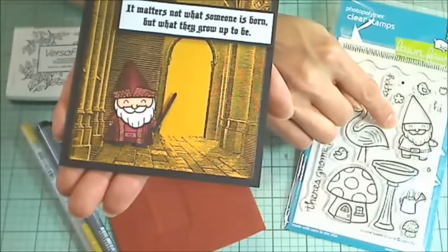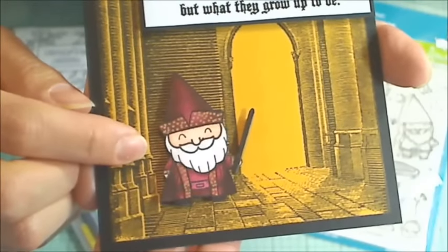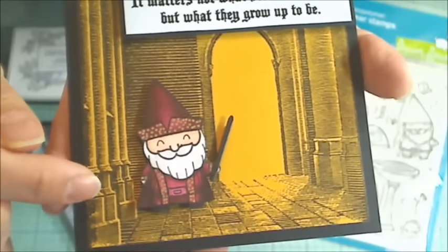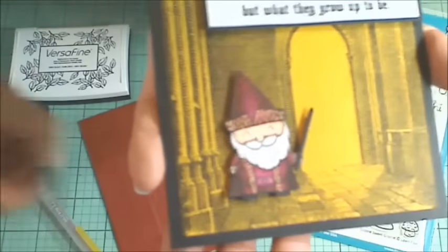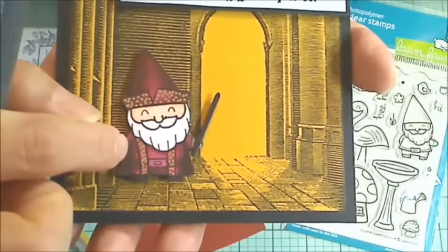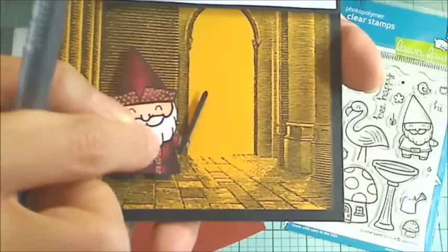I decided I was going to use this adorable little gnome again from the Lawn Fawn Gnome Suite Gnome Set, and I transformed that little gnome into what I hope looks like a kind of Lego-esque version of Dumbledore. This is supposed to be like the Richard Harris version of Dumbledore, kind of the early one where he had these burgundy robes, and I just used my Copic multiliner pen and drew in some extra lines to kind of cover up the fact that the gnome is wearing like a tunic and some little pants, and I just extended the lines here, drew in some extra kind of textural lines into the robes.